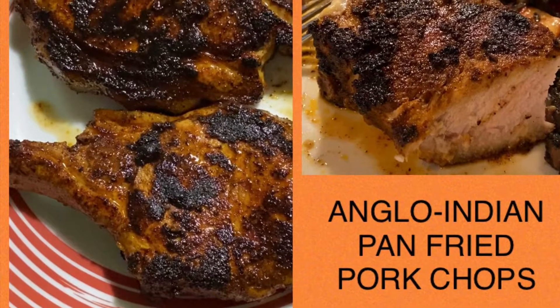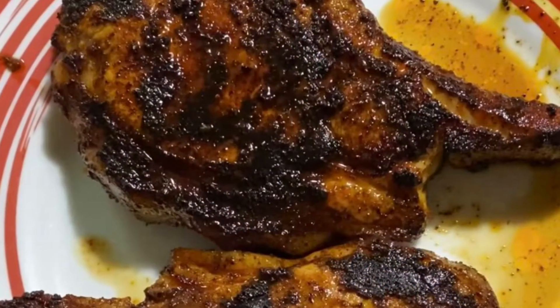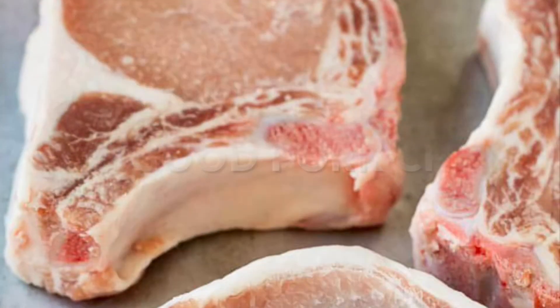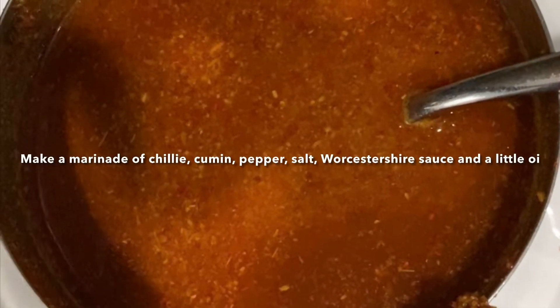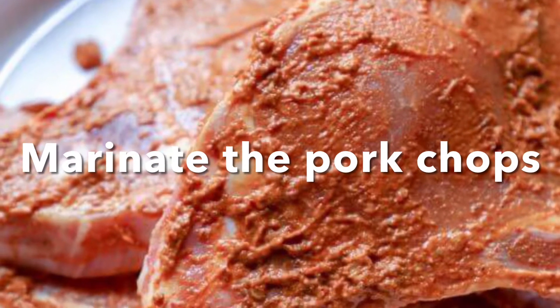Hi everyone, Bridget here. Today it's a very simple pork chop recipe which you're going to fry on your pan. Make a marinade with pepper, a little salt, chili powder, cumin, Worcester sauce, and oil. Mix this all together.